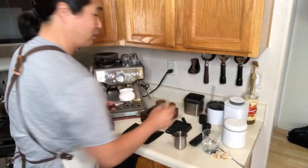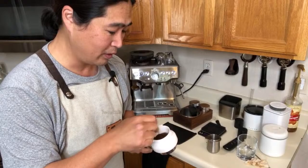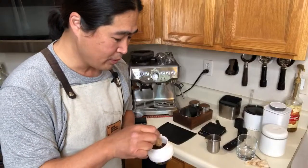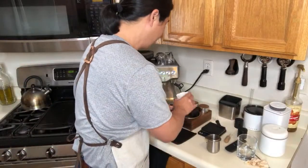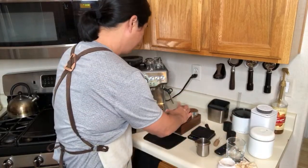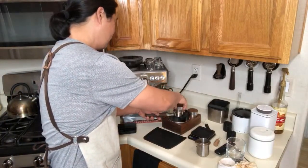Since I'm using the bottomless portafilter, I like to use my puck rake every time. We're going to do the WDT — the Weiss Distribution Technique — just to make sure we declump everything. The built-in grinder isn't the best, so sometimes you'll see a lot of clumps. This tool helps declump easily. All you need is an acupuncture needle and a wine cork. Now we have a very nice flat surface, so just use your favorite distribution tool and give it a good tamp.